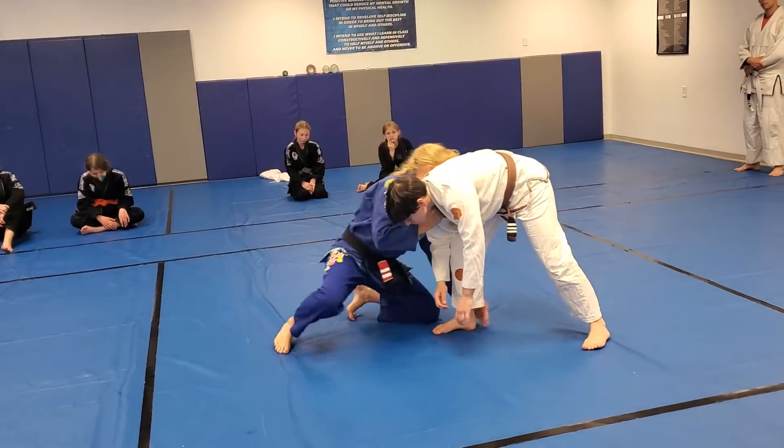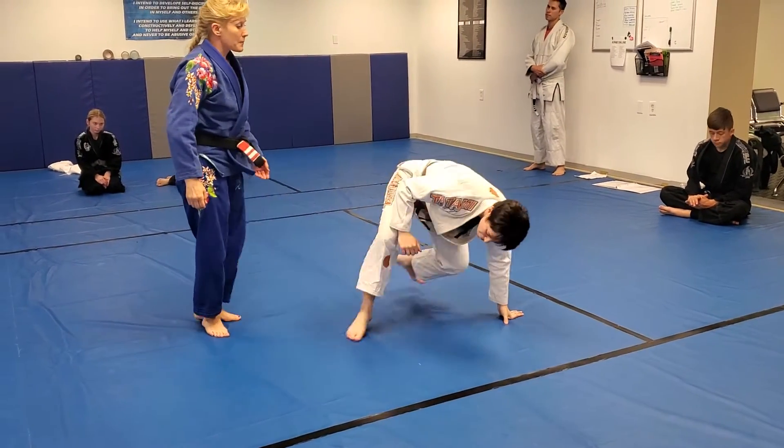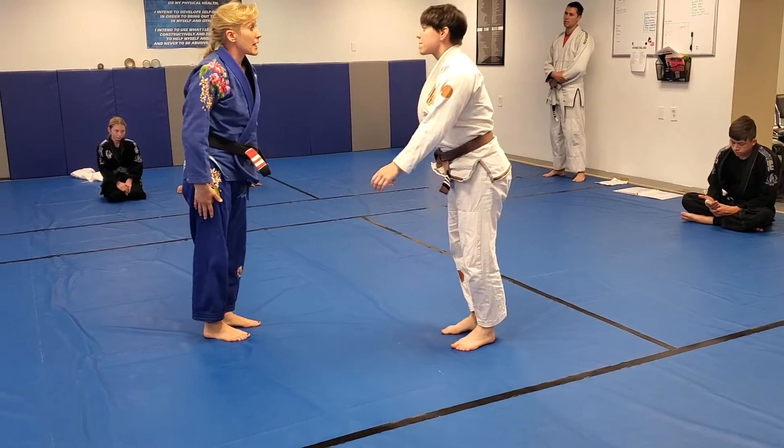Pull them forward, grab, and pull the foot forward and back. Kelsey, would you like to add on anything?